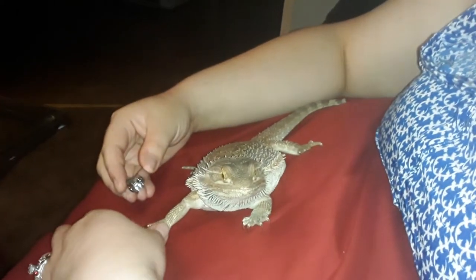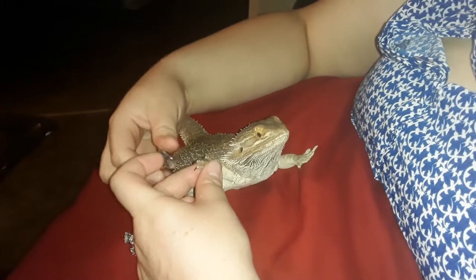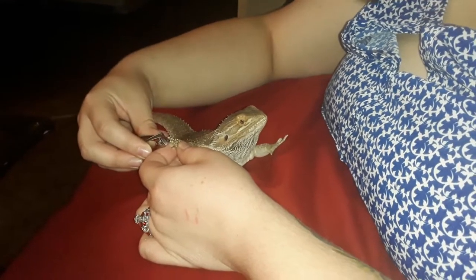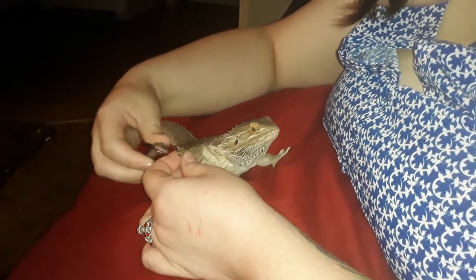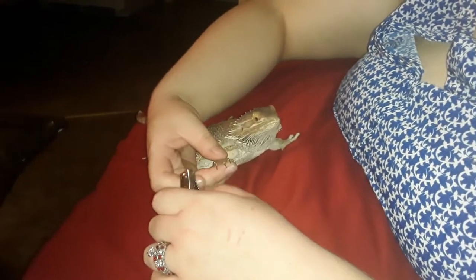We're not going to go too far on there because we don't want to accidentally hit the vein in the nail. Good girl. I know she doesn't really like her claws being touched. I'm trying to be quick on this. And it didn't come off.